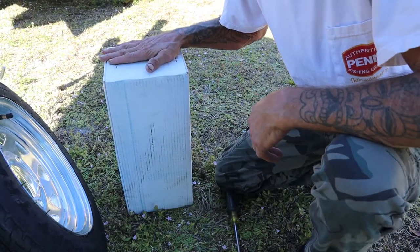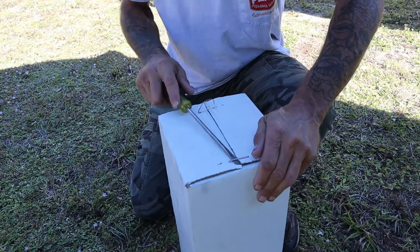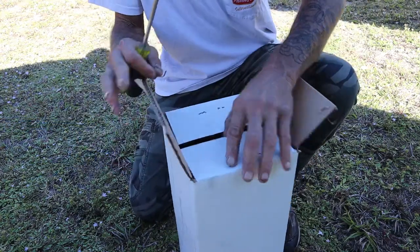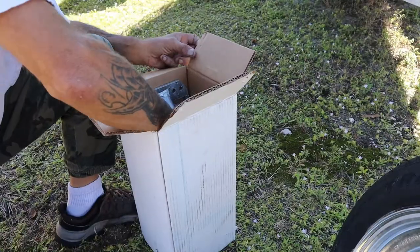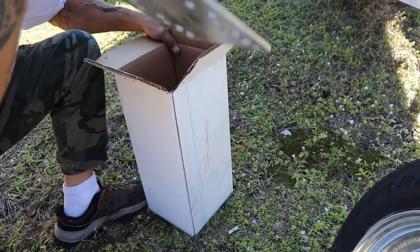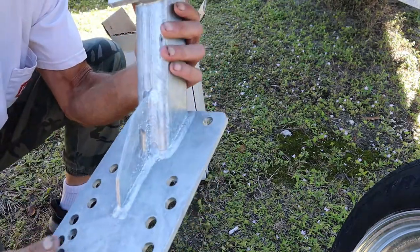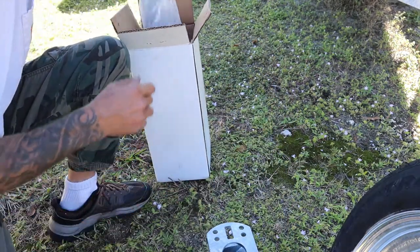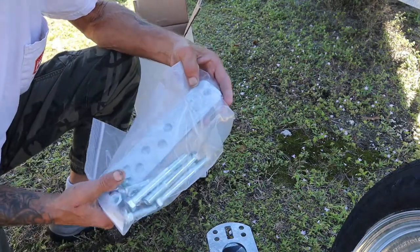Let's go ahead and open up this box and see what kind of goodies are inside. This thing looks heavy duty. It's kind of big, but who cares? Let's get the hardware out. There's all the goodies that come with it right there. Let's get started.